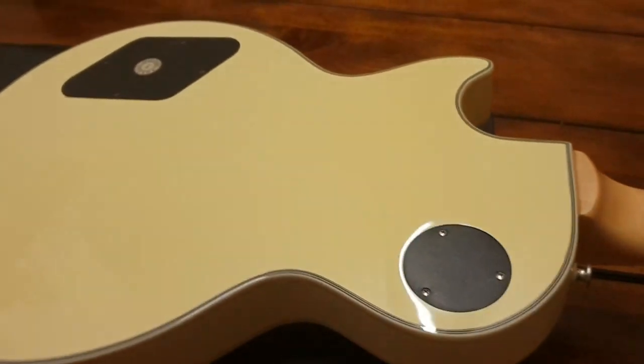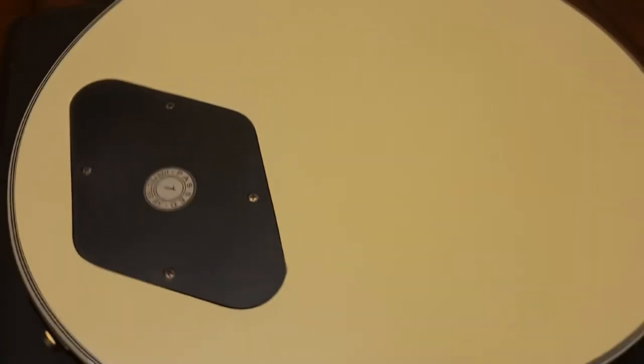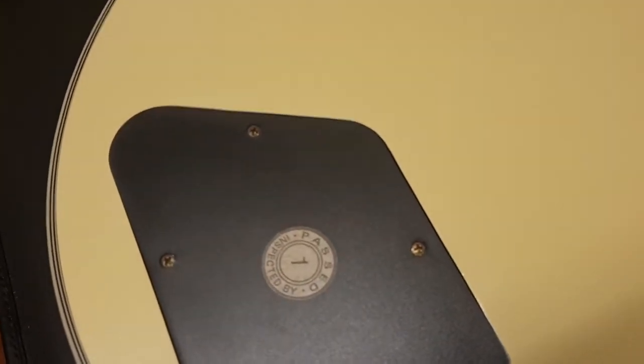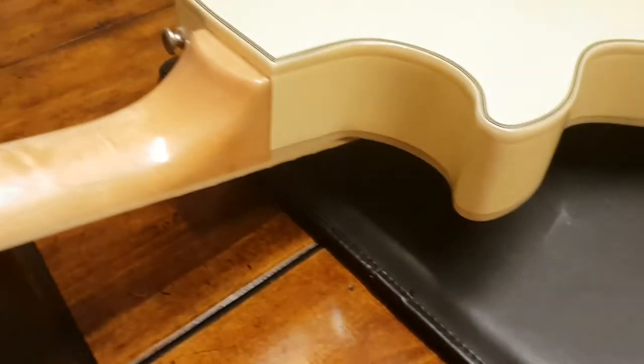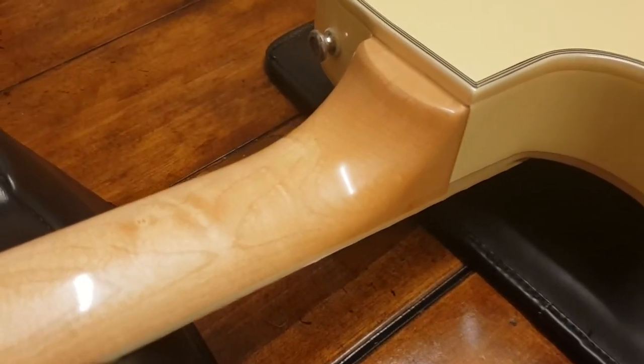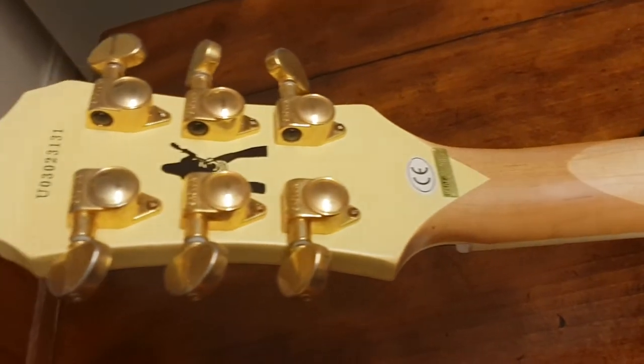The back is just super clean. This thing clearly has barely been played — you've got the inspection sticker still on the back, no buckle rash or anything back here. Another example of a really nice, super clean Korean Epiphone Zach Wilde Les Paul Custom.